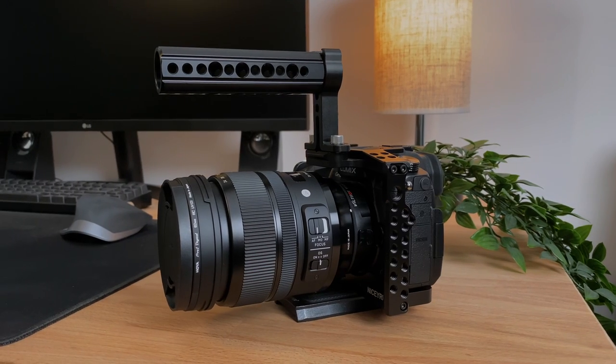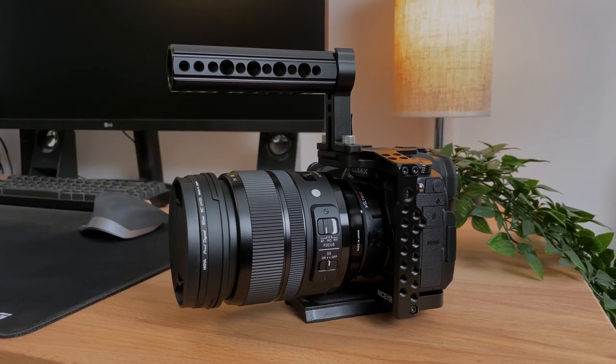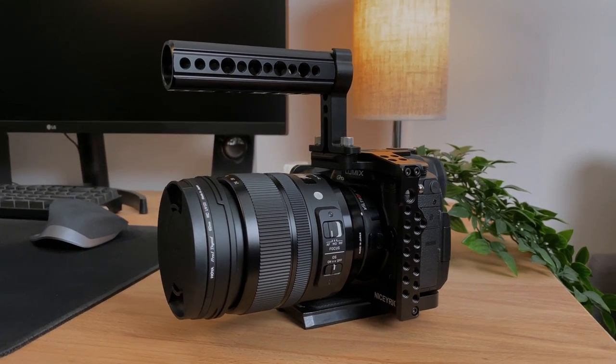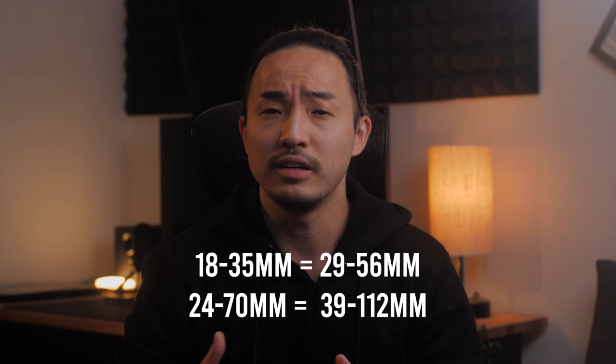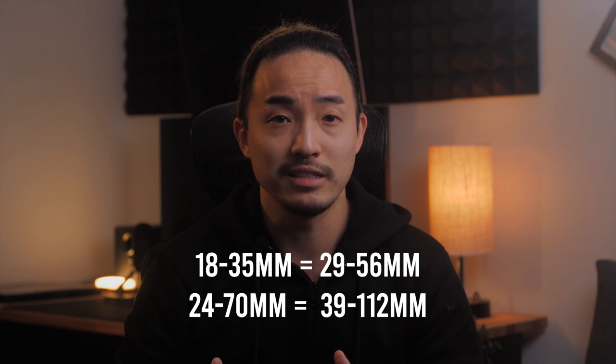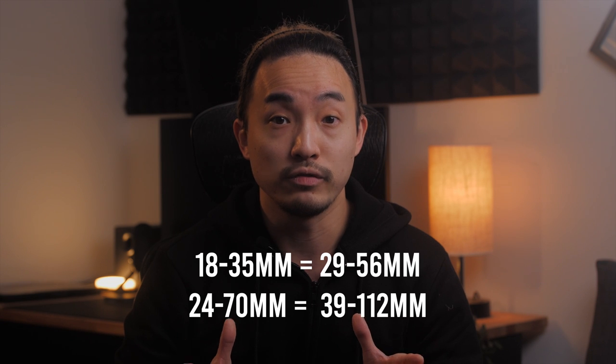Keep in mind, I'll be showing you the differences between these lenses on a crop sensor camera. I know the 24-70 is a full frame lens, but it can be used on a crop sensor camera as well. And the 18-35 will still be cropped even if you use it on a full frame camera. That means the full frame equivalent focal length will be around 29-56mm and 39-112mm for these lenses — basically much narrower compared to a native full frame length.